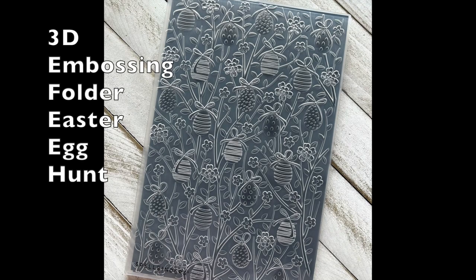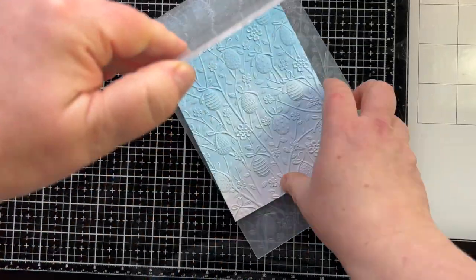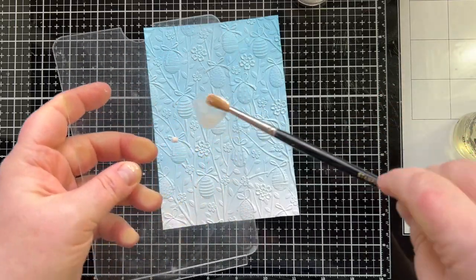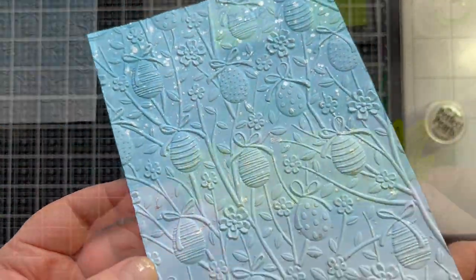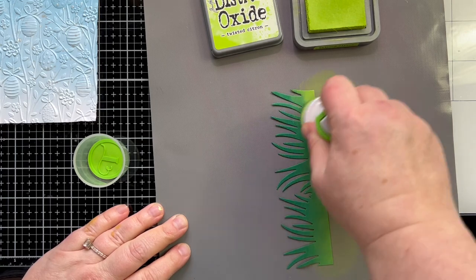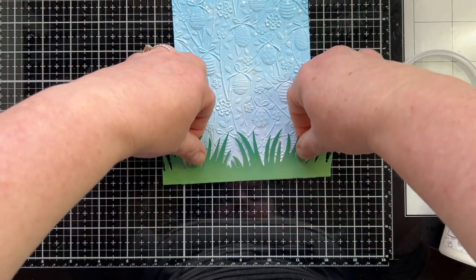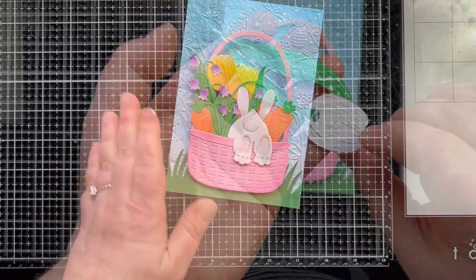I need a scene to set this on. I'm taking some Tumbled Glass Distress Oxide ink and ink blending it down this panel of cardstock with a light hand — just a light blue sky. I'm going to do the Easter Egg Hunt 3D embossing folder. I spritzed it with water before running it through, which gives it a look where some areas are more blue and some are more white, like clouds. Then I'm adding a little splatter using Perfect Pearls mixed with a little water. I have a border die here — I'm adding a little bit of Twisted Citron to lighten up the dark green, and then I'll add it to the bottom of this panel.